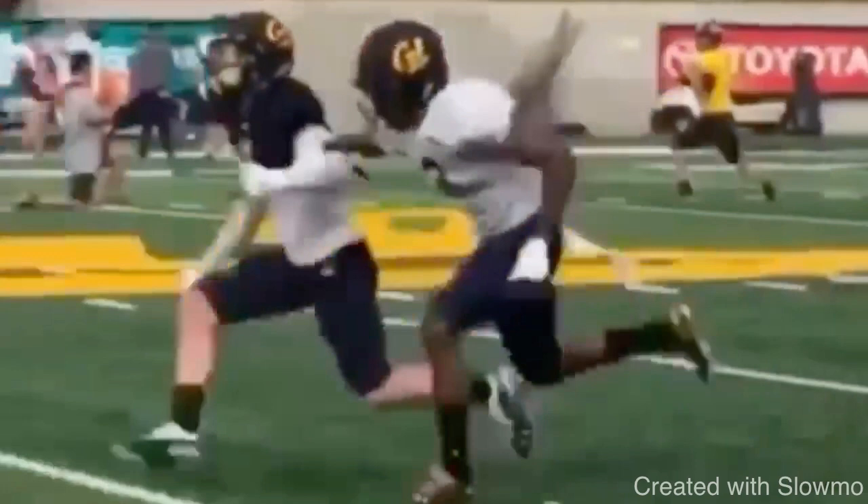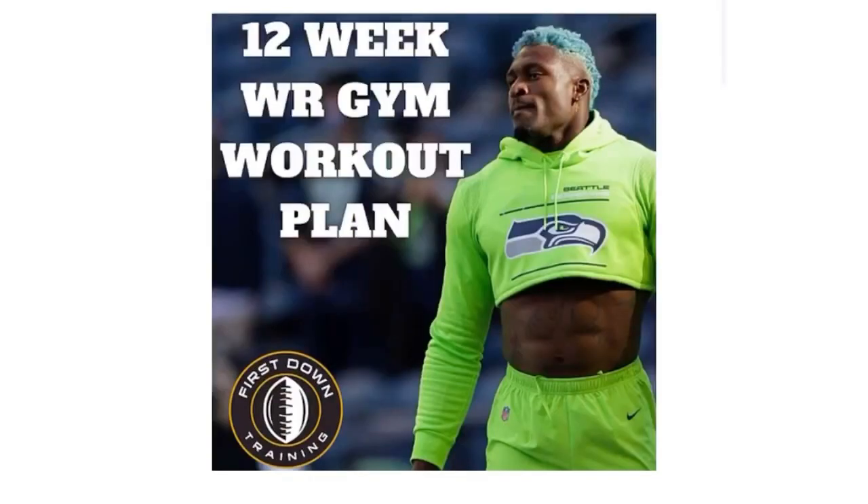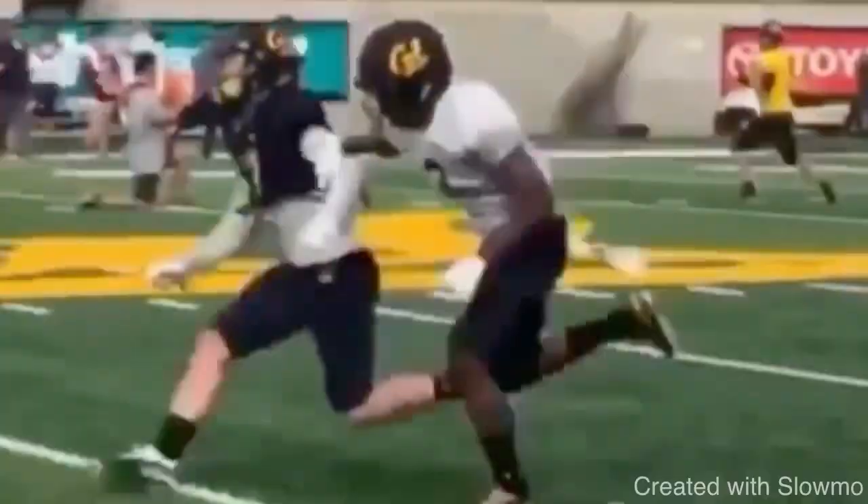If you're a wide receiver and you want 90 days of wide receiver gym workouts broken down to specific sets, repetitions, workout splits, rest periods, and rest days, check out that very first link in the description below for our 12-week wide receiver gym workout plan. It's 90 days of specific wide receiver gym workouts to help on-field performance — building leg strength, core strength, grip strength, ankle stability, knee stability — everything that translates to on-field play. We want to lift like athletes, not bodybuilders.